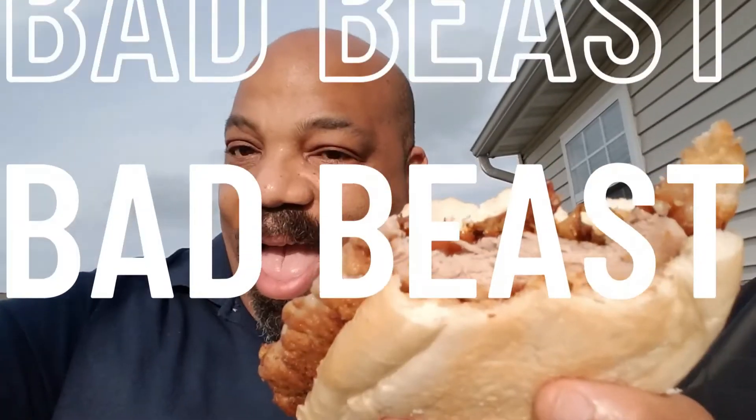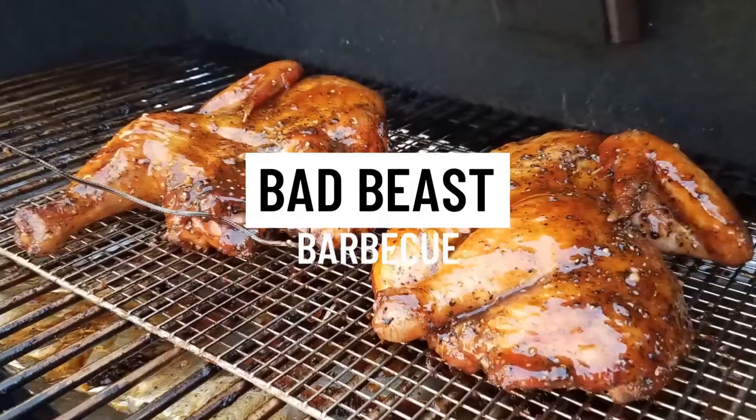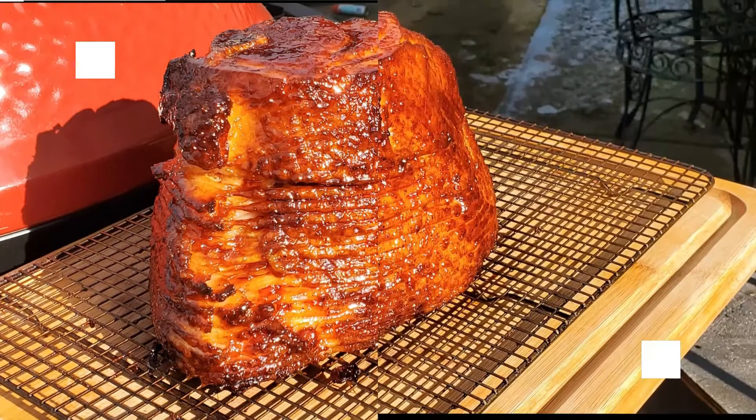He's a bad beast on that barbecue, on a grill or a smoker. He knows just what to do. He's a bad beast on that barbecue.